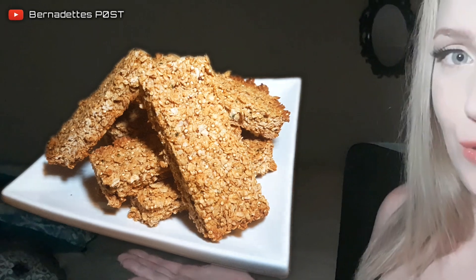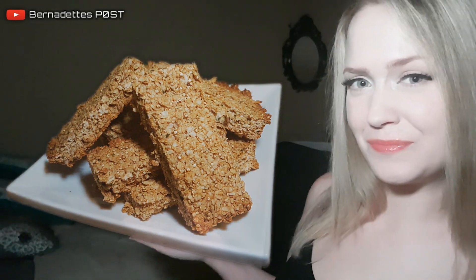Welcome to Bernadette's Post and today I'll be showing how I created honey oat quinoa granola bars. So stay tuned.